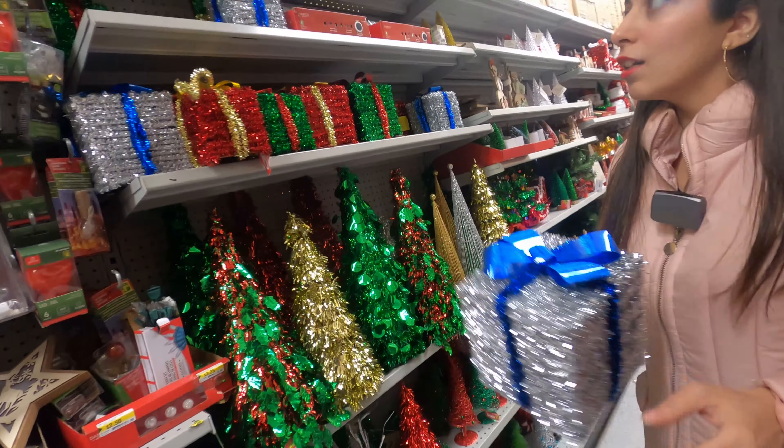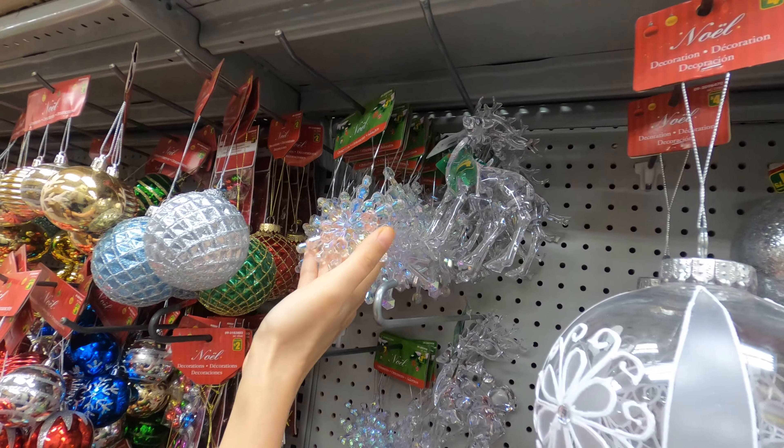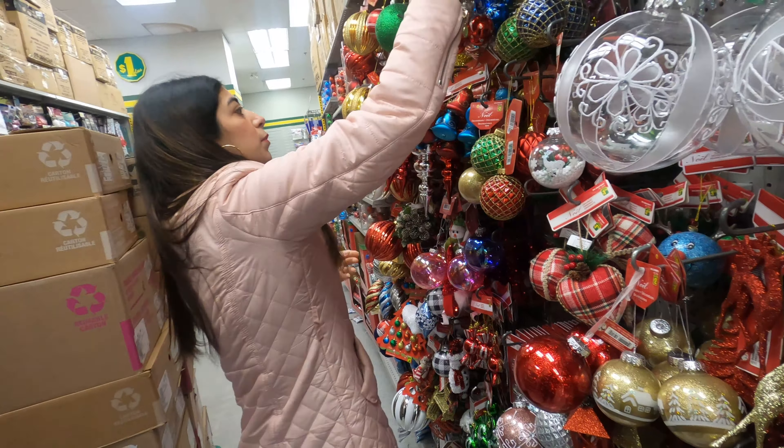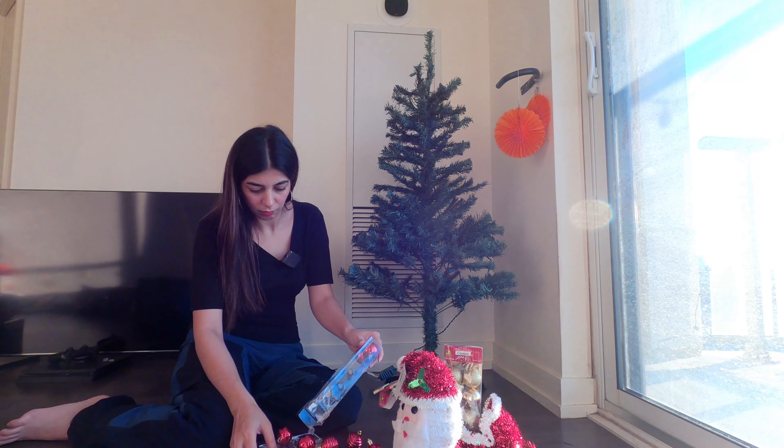I feel like I want to take everything — it's all so beautiful! Look, this star will go up on our tree. There are also reindeers but they're quite heavy. I want something in white also. I'm almost done with my shopping but controlling yourself is very difficult. I've put these things in my basket and I'll just recheck once, because there is no return or exchange at Dollarama. I'm taking decorations from Dollarama and I'm just so excited to decorate the Christmas tree.